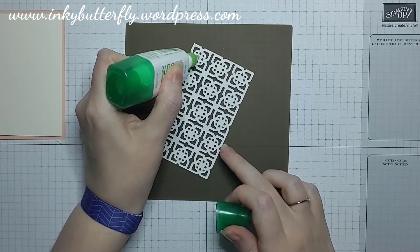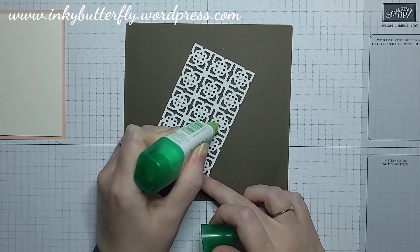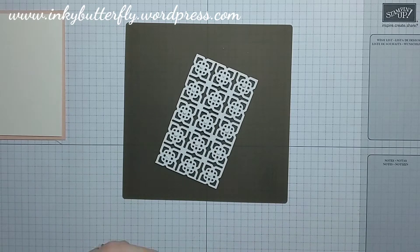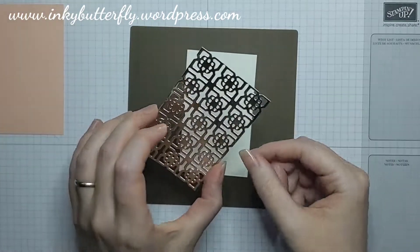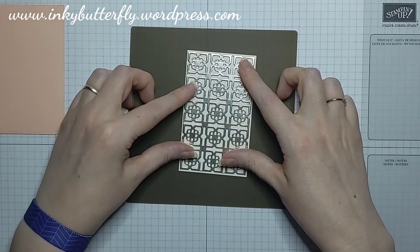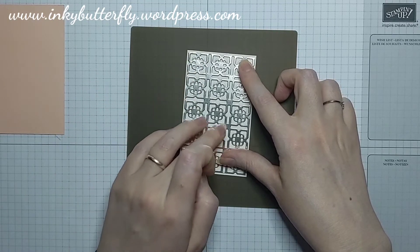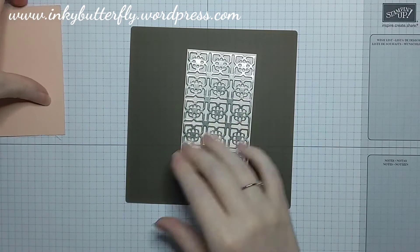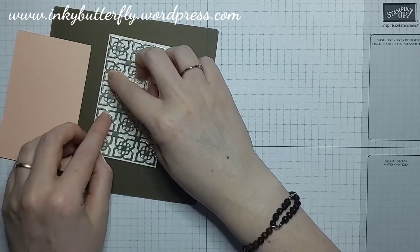I'm bringing in a silicone craft sheet to add some spots of glue behind the center portions, which will be enough to stick that down without too much bother — the glue is very strong. That's going to go onto our Very Vanilla. It felt like it got lost on the card without something to lift it, so I've introduced a vanilla layer and the coordinating color just to lift it. I'm pressing down behind those and just leaving that to set.